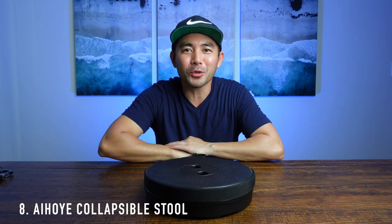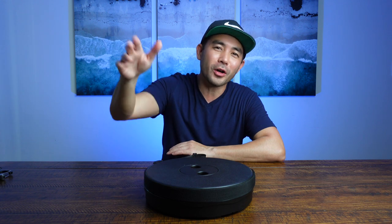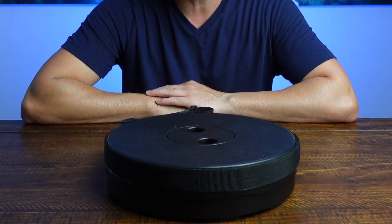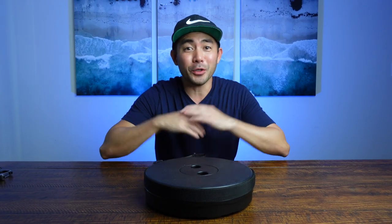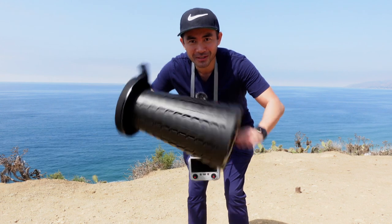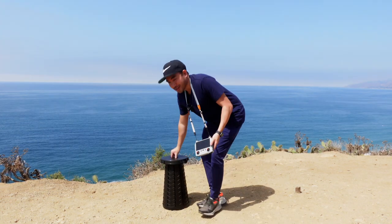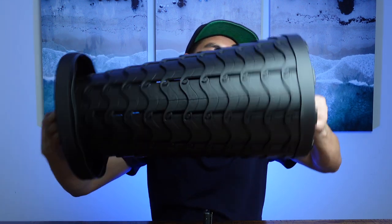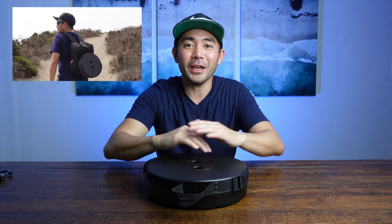This right here is a retractable stool. Why would you need this? When you're flying a drone, you're walking long distances on different hills and mountains, maybe a long walk on the beach, and while you're getting those drone shots you're going to get tired. With a light retractable stool, give it a little twist and you have a nice little pilot seat. As soon as you're done, just twist it again. It's lightweight and I just hang this on my backpack and I'm ready to go.